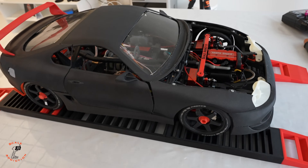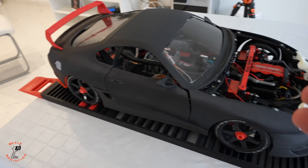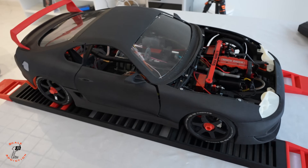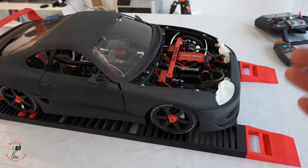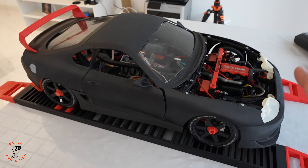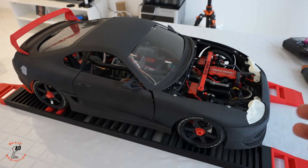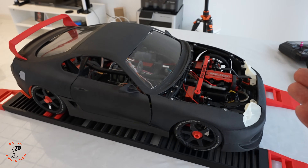Driving it on a dyno is so much more fun than electric — it has a soul. That burning exhaust, that sound, everything makes sense with that engine. Imagine if we had a bigger engine on a different project. Overall it runs very well and sounds great. I also tuned the carburetor a bit, so now it's way better than before.